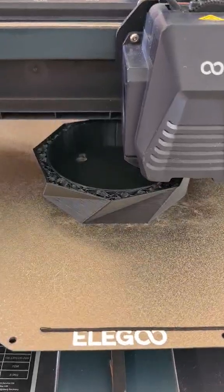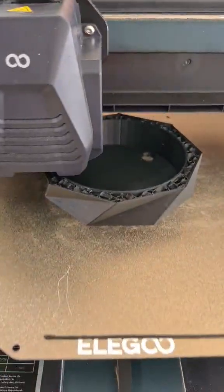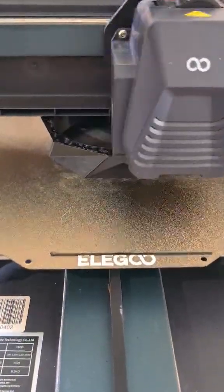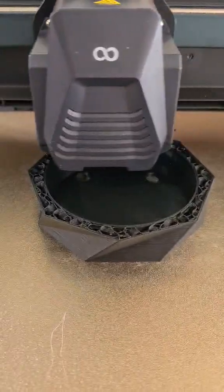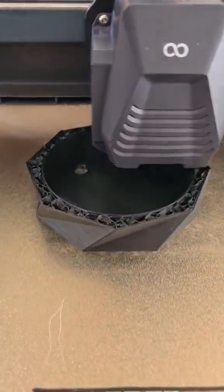As you can see, the printer is going around the edges there. Now it's doing some infill — this one's got 10% infill, that's about all I need for these. You can see the pre-made holes in the bottom there for good drainage.